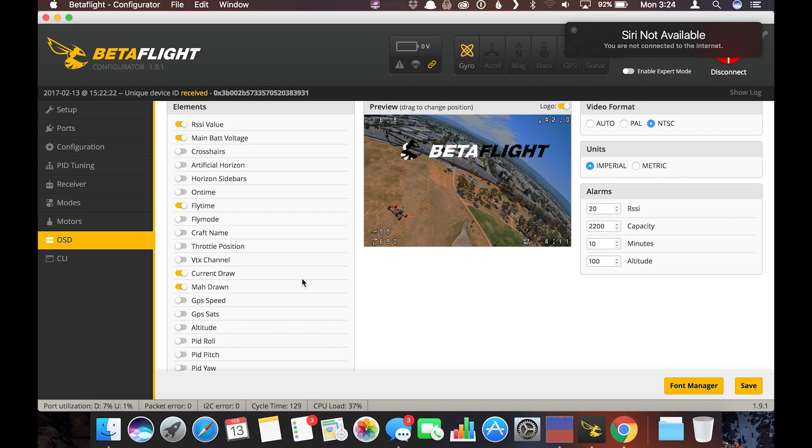I run the OSD with main battery voltage, RSSI, flight time, current draw, and milliamp hours drawn — so I can see how much of my battery I've consumed. I did have to tweak the current sensor settings slightly to get it dialed in. Mine isn't 100% accurate but it's close enough that I know when I need to land based on the milliamp hours consumed.